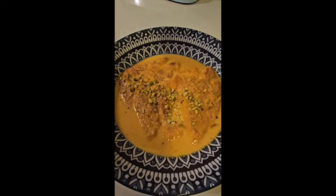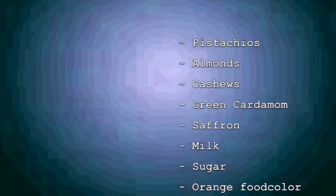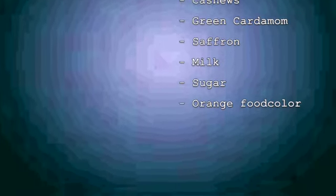For this recipe you need white bread and ghee for shallow frying. For the rabri, the ingredients are mentioned on the screen. You can also have orange food color for a vibrant look. These are all simple ingredients you'll find in your kitchen, and I promise they'll help you create something spectacular.